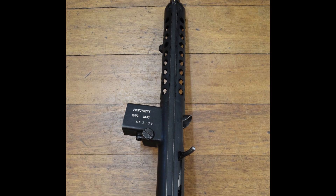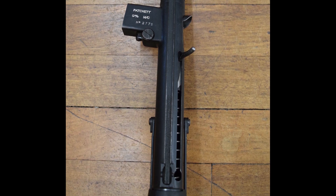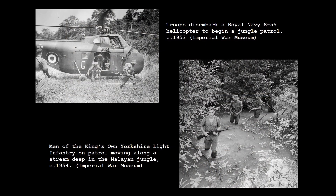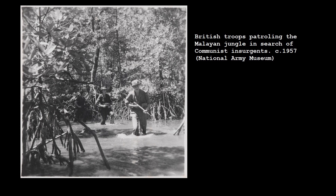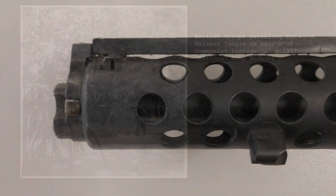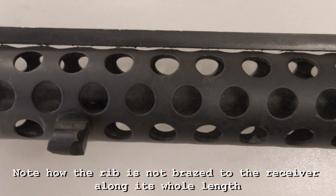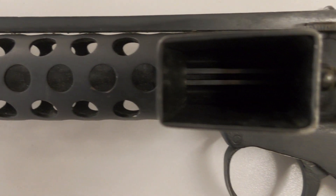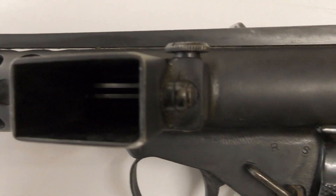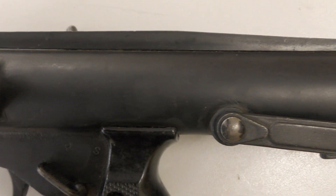As early as December 1952, British troops were testing the gun during operations against communist insurgents in Malaya. The harsh jungle conditions were a challenge for any weapon, but early testing noted that the weapon performed well. One issue that was identified, however, was that the rear sight aperture was found to be slightly too small, and the report suggested that the aperture be widened to 0.098 inches or 2.5 millimetres, which is roughly the same as the aperture sight on the Owen gun. The report also noted that the front sight did not stand out well in relation to the front sight protectors, basically meaning the sights were difficult to pick up when the soldier brought the gun up to aim.